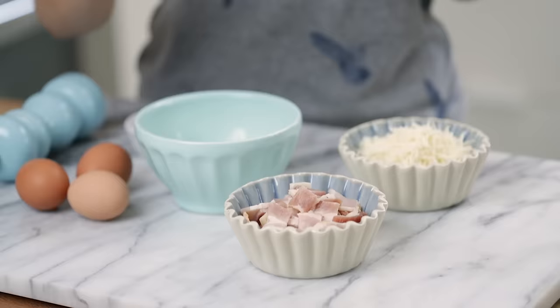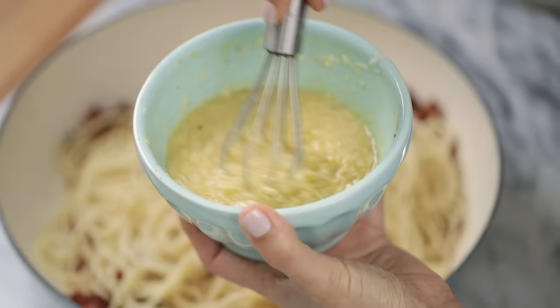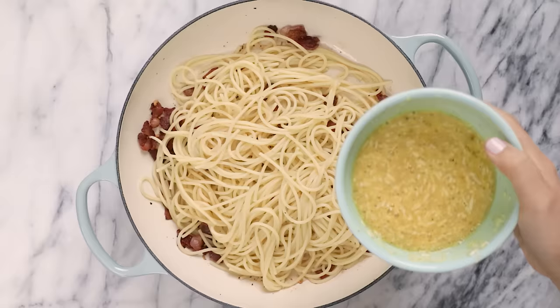We've got eggs, bacon, and cheese. I guess you can call this breakfast for dinner. Hey Busy Bees, it's Zang and today I'm gonna be sharing a classic pasta dish: the spaghetti carbonara.